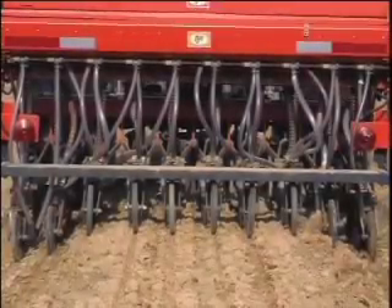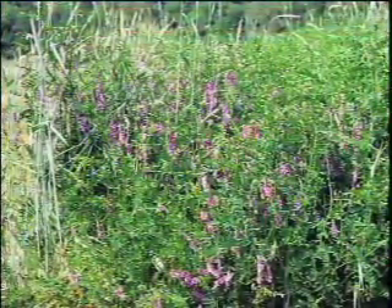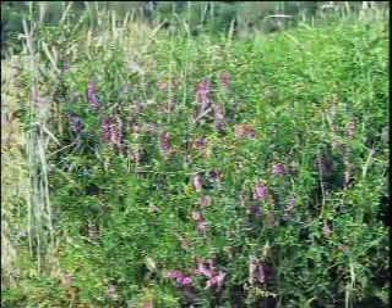On October 3rd of last year we sowed cover crops in no-till plots, and in the conventional plot we left the soil bare. During the winter the cover crops grew very lush, and of course the conventional was basically just a few weeds.